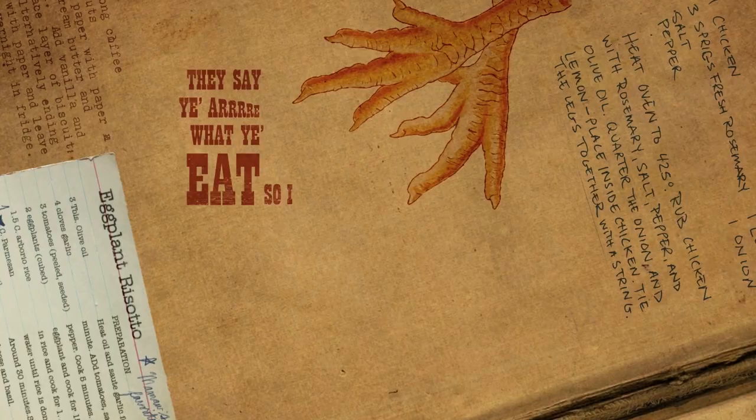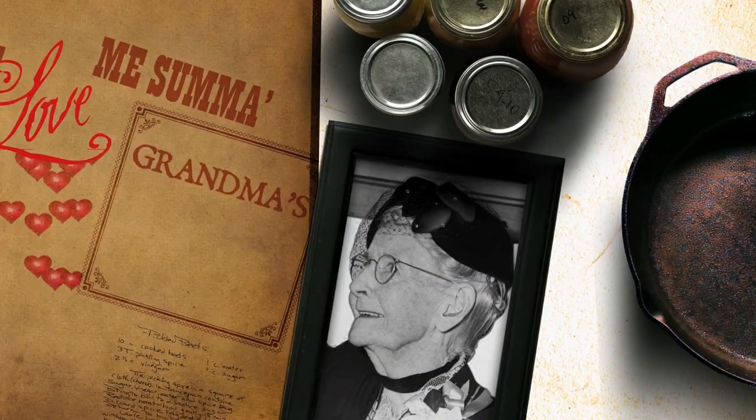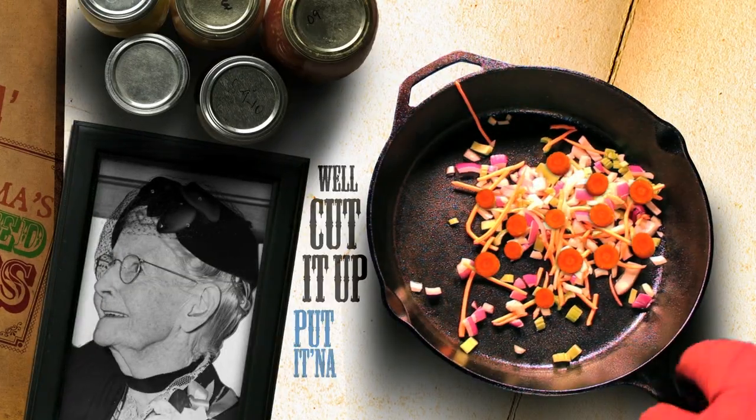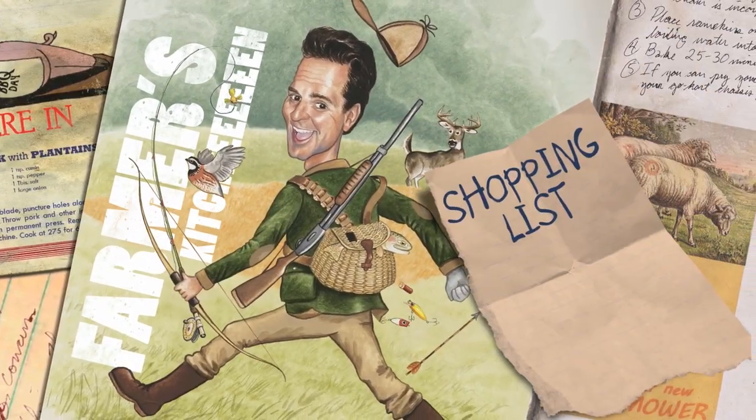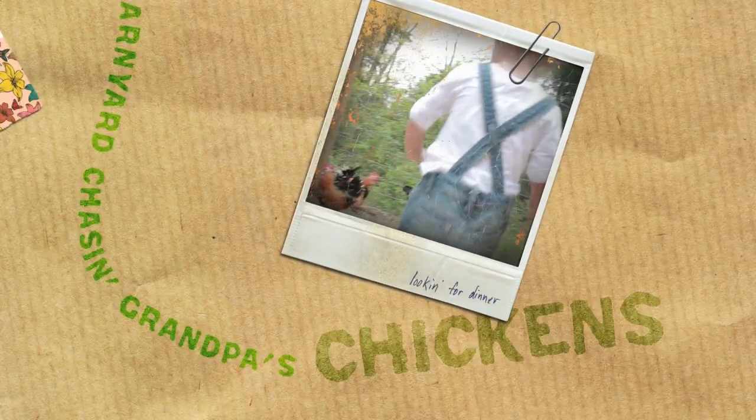They say you are what you eat, so I don't eat chicken feet, but a lovely sum of grandma's pickled beets. Well, cut it up, put it in the pan, throw it over your shoulder and see where it lands — right here in the Farmer's Kitchen. Taters, beans and corn, the cows in the barn and the sheep's been shorn, kids in the barnyard chasing grandpa's chicken.